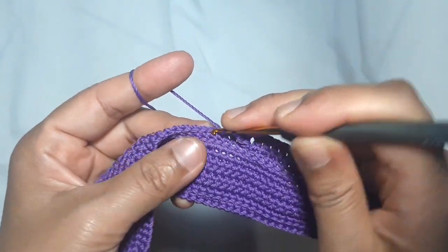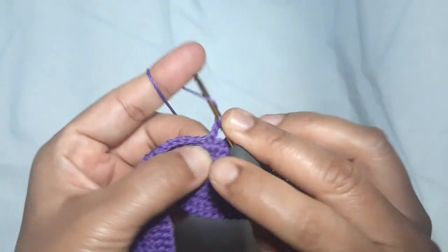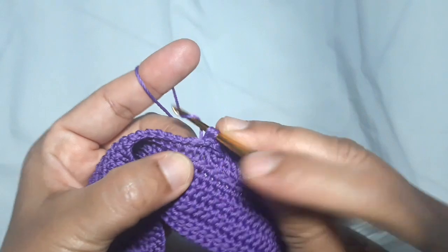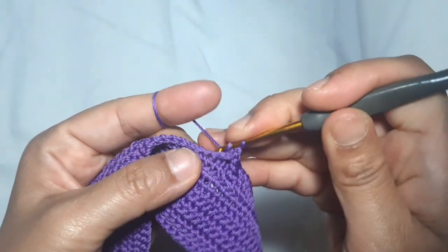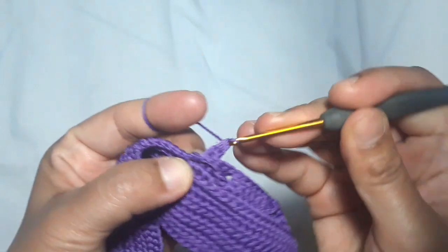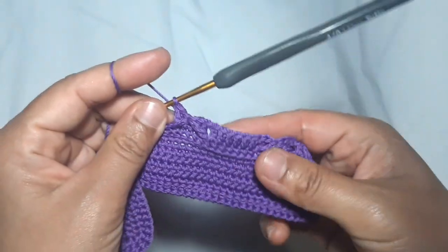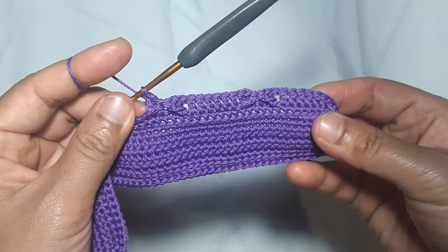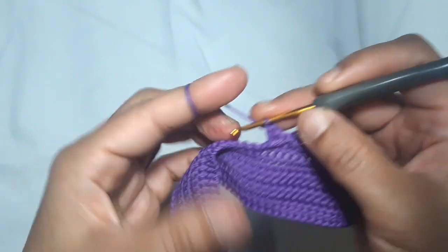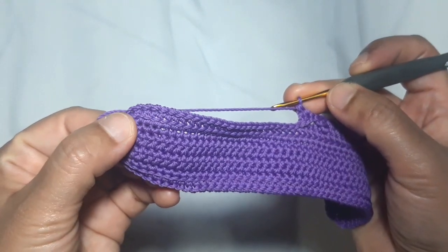After that, skip 2 stitches and make 1 single crochet in the next stitch, then 1 single crochet in each of the 2 skip stitches. This is what the main pattern looks like — this is the lower part of the cross pattern. Repeat this pattern until you reach the left side of the main pattern.